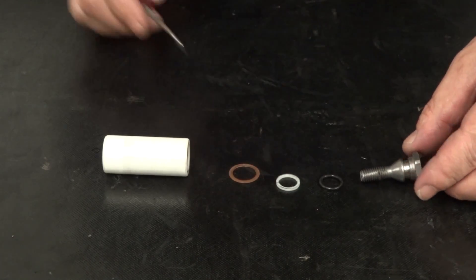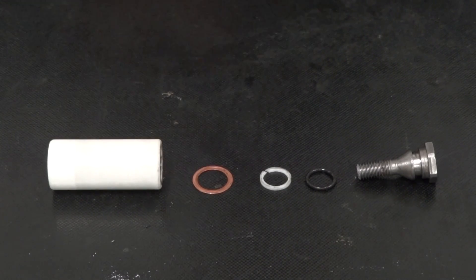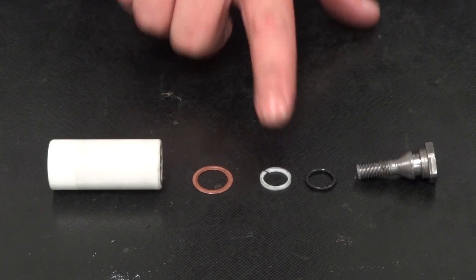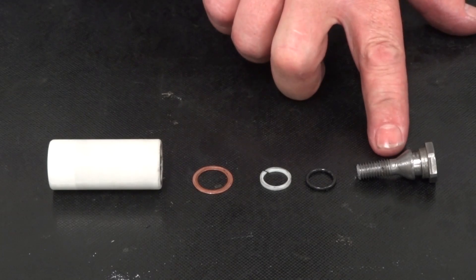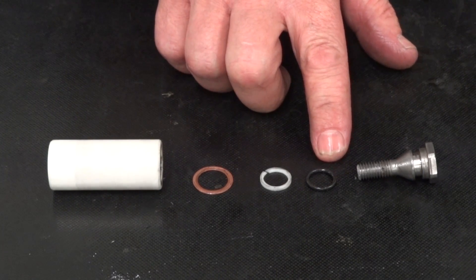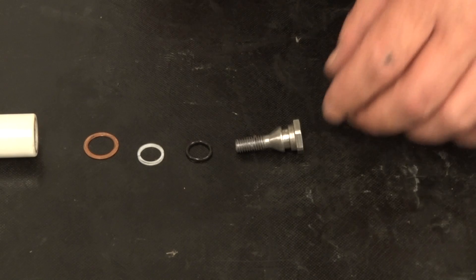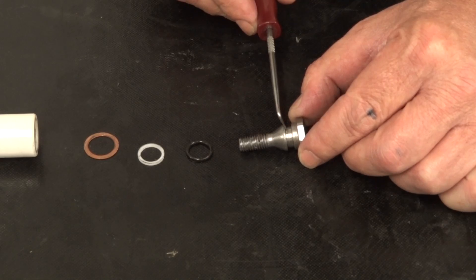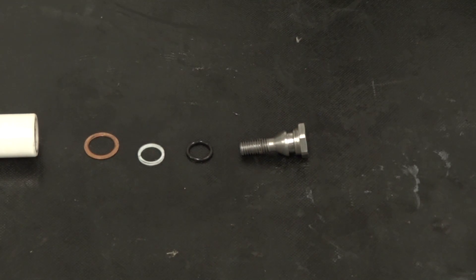The parts of the plunger assembly are the plunger, a copper washer, a backup ring, an O-ring, and a plunger bolt. Always replace the copper washer, the backup ring, and the O-ring. Be sure to inspect the plunger for cracks, pitting, and/or scoring, and replace if necessary. Inspect the plunger bolt at the O-ring and backup ring sealing surface, and replace it if necessary.